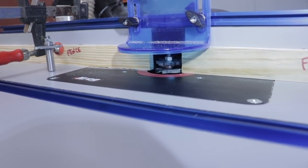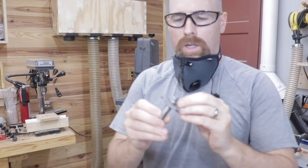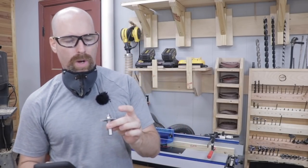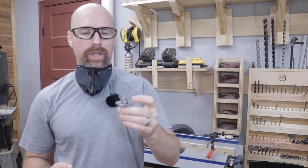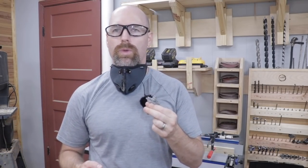You can see there the router bit that's mounted into the router table, and that will actually cut the tongue. And here's the bit that actually cuts the groove. It took me a little while to find these router bits. Most of the router bits you buy are made to cut stock between a half inch and three-quarter inch in thickness, and my material is only three-eighths of an inch in thickness, so I had to find a bit that was specific for that.